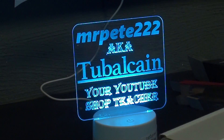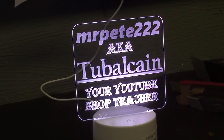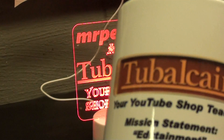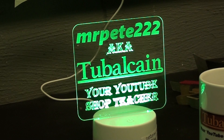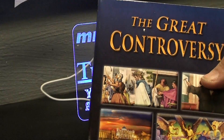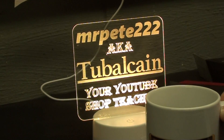That came in a box along with a remote control to change the colors and do all kinds of awesome things. Then a couple weeks later I got another box from the same family - thank you to them. In that box there are two coffee cups that say 'Tubalcane, your YouTube shop teacher.' You'll see me drinking out of that pretty soon. They also sent me several Christian books that I hope I can get read before summer sets, because I don't do much reading in the summer.